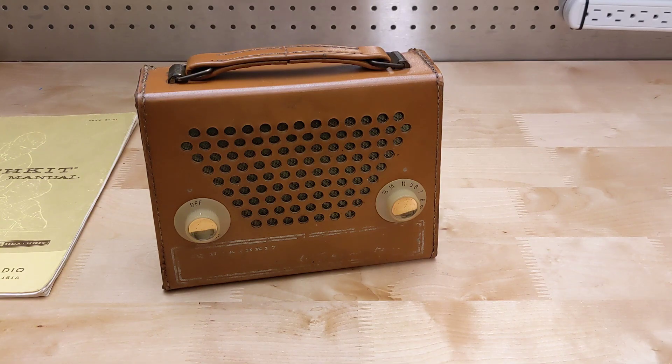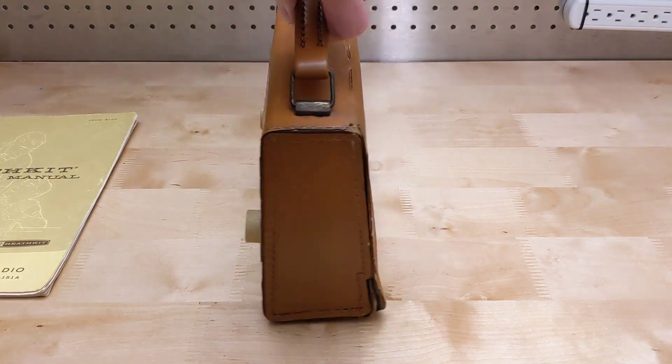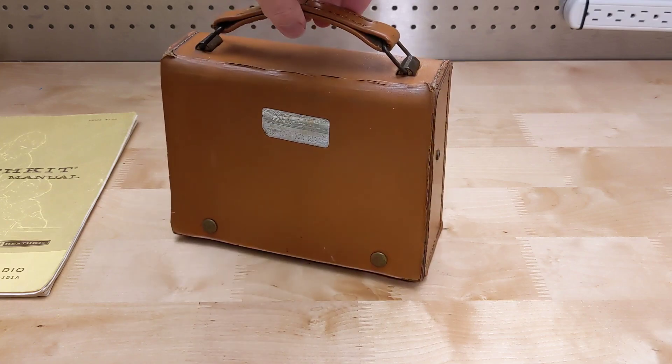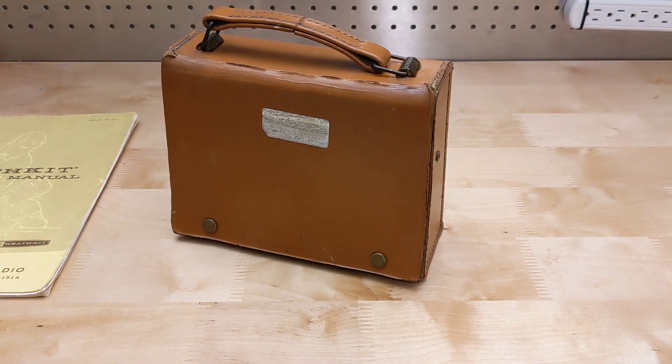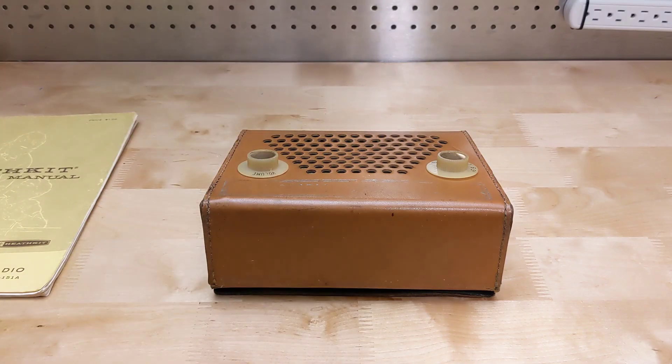This was a basic AM broadcast band radio in a leather case with handle. It was battery-operated and had controls for volume, on-off, and tuning. The manual claimed approximately 300 hours of use on a set of batteries — if accurate, you could run it for eight hours a day for more than a month. It uses a built-in ferrite rod antenna, and a four by six inch speaker produces good sound with up to 400 milliwatts of audio power.